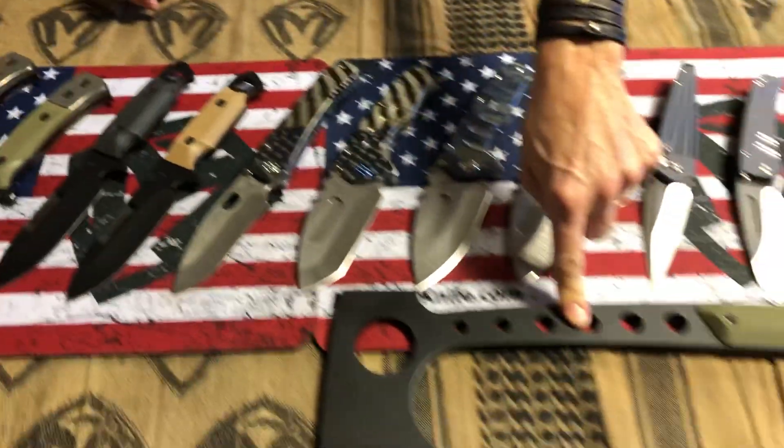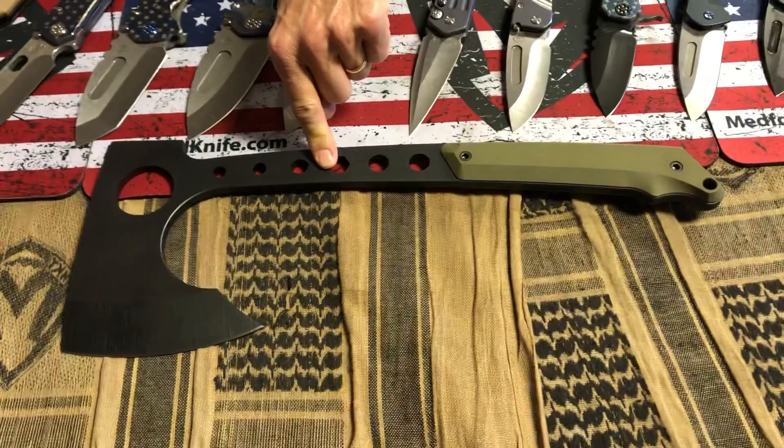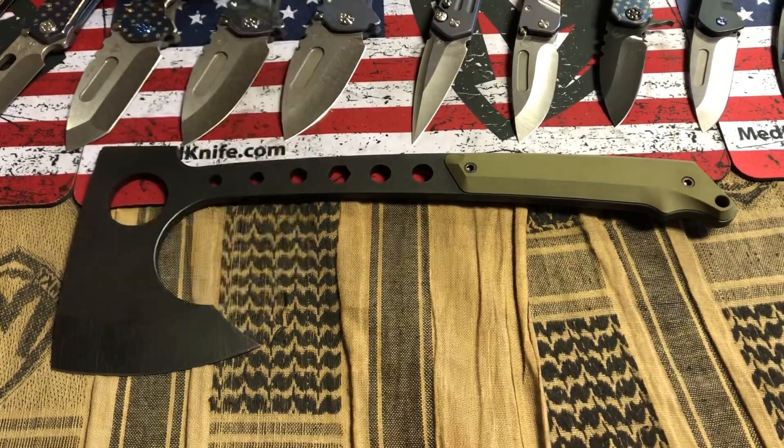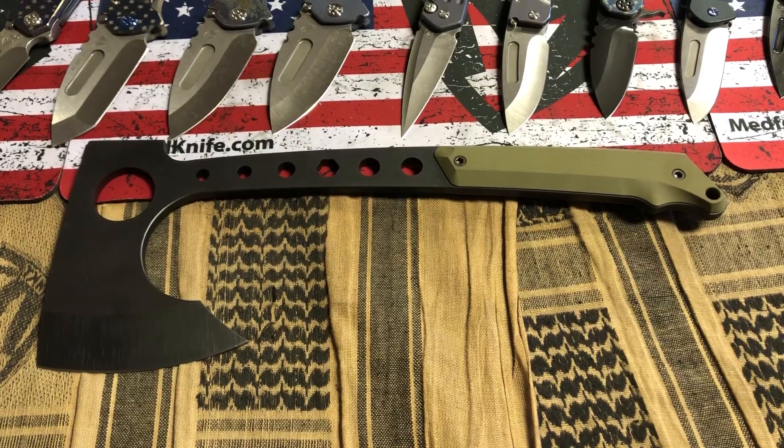And one full-size bearded hawk. We have the tomahawk and the bearded hawk — the bearded hawk is called so because it has this dip in it like a beard shape.